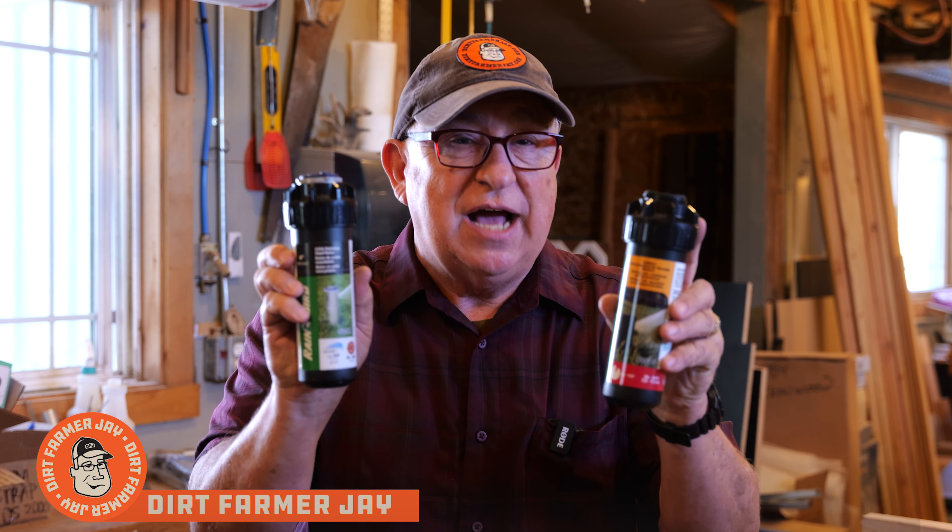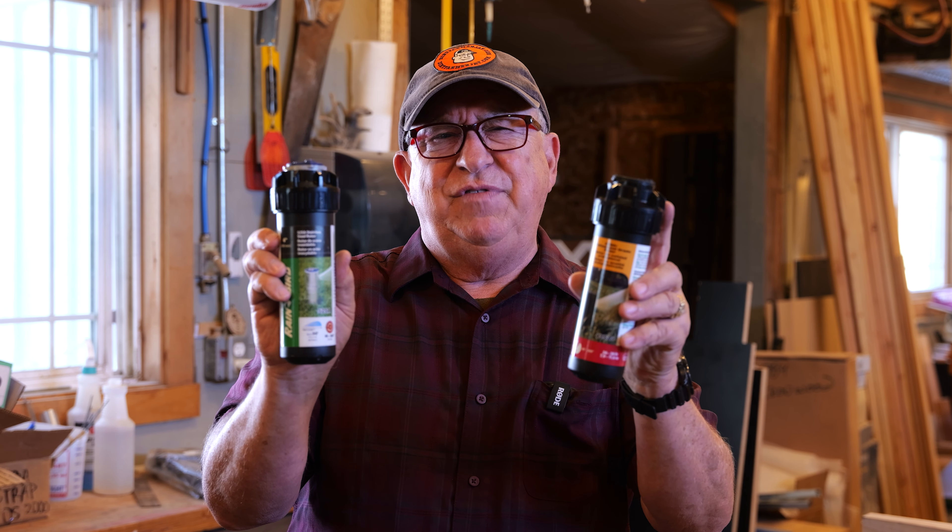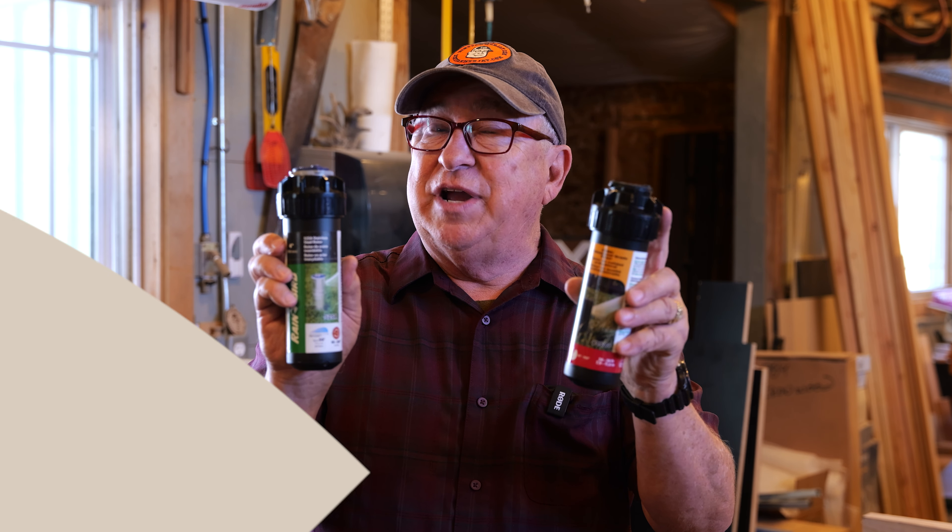Dirt Farmer Jay here from DirtFarmerJay.com. We love using Rainbird's rotary sprinklers, but for the first-time installer they can be a little bit confusing — but we're gonna clear that all up for you. Stay tuned.